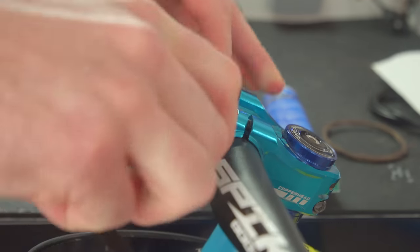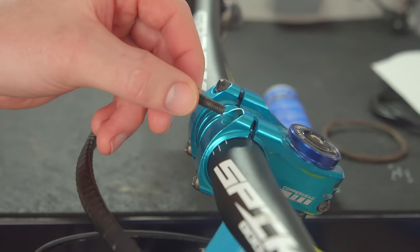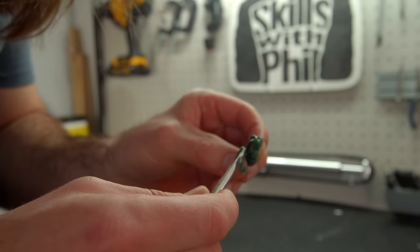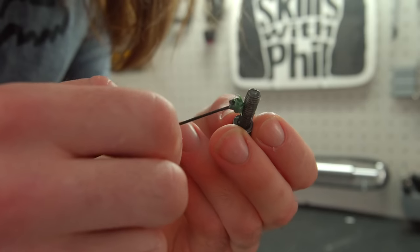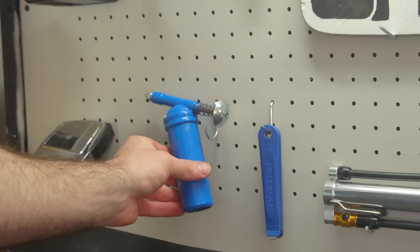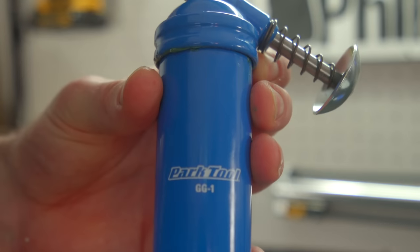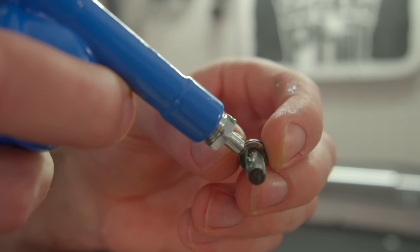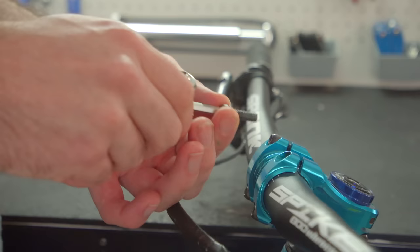Anytime you remove nuts and bolts from a bike that's been sitting, it's a good idea to reapply a thin layer of grease. If you have a tub of grease laying around, you've probably tried all sorts of ways to apply it. A grease dispenser is a more refined way to grease those nuts and bolts — it's easy to use one-handed and does a good job minimizing your chances of making a mess.